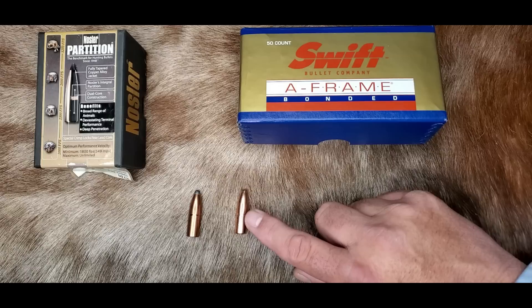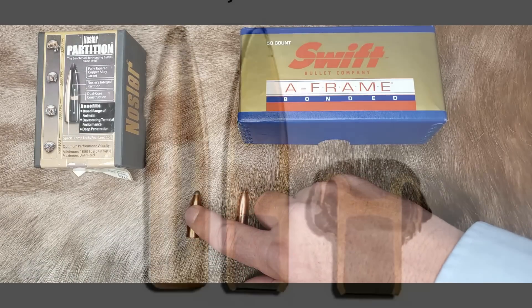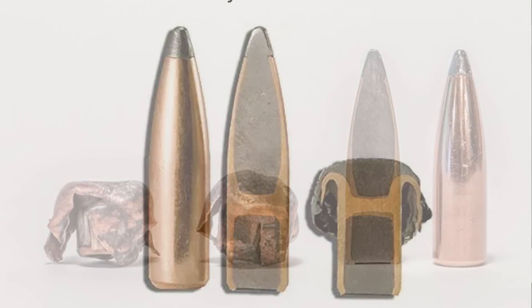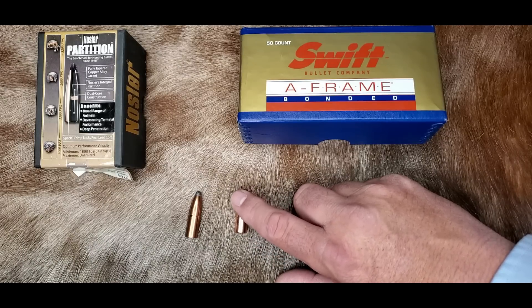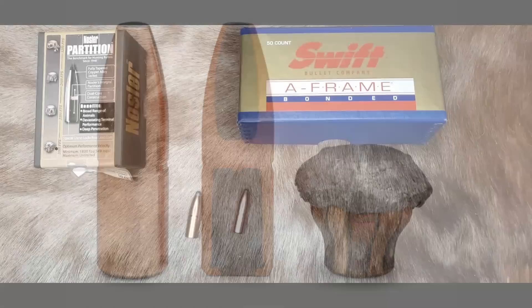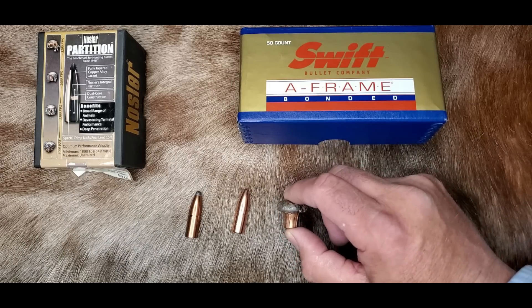The dual core design of the A-Frame might look like a partition, but these bullets actually perform drastically different. On the partition, the front core expands very rapidly and usually fragments, while the rear core keeps driving through deeper, often tumbling as it keeps penetrating. This makes the partition one of the best bullets ever made for thin-skinned medium game. The front of the A-Frame is actually bonded and it expands in a more controlled manner all the way back to the internal partition and stops there — without losing mass and keeping track in a straight line as it penetrates deep.